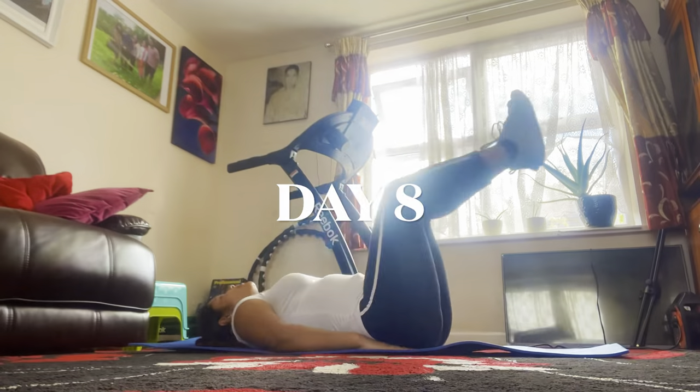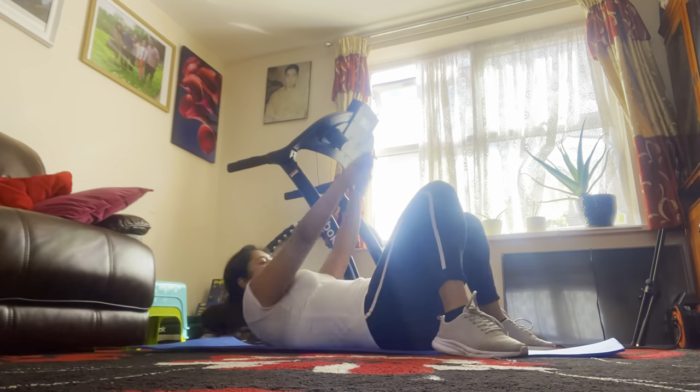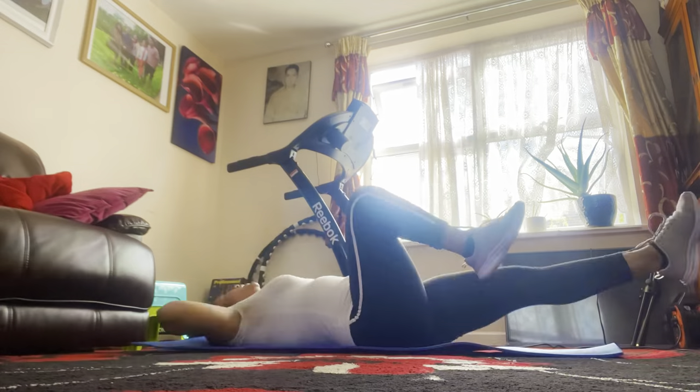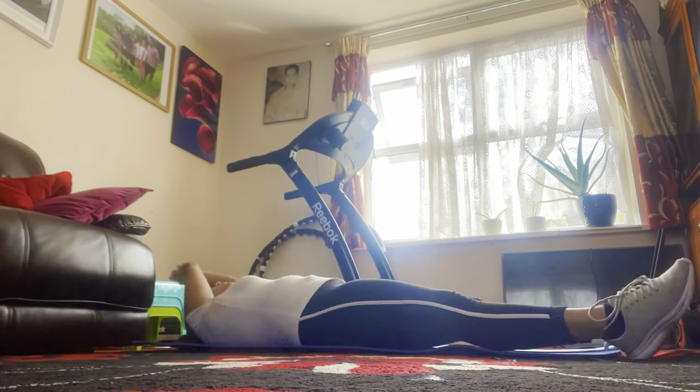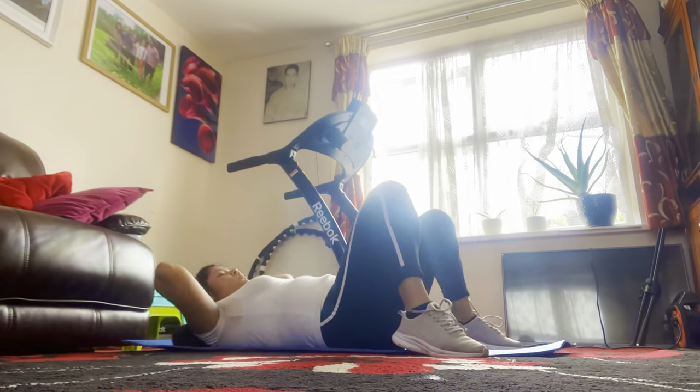On day 7, I did not take any breaks. I think my body got used to it — I was doing very well. At this point, I loved doing this workout every morning and was just looking forward to the next day to do it again.